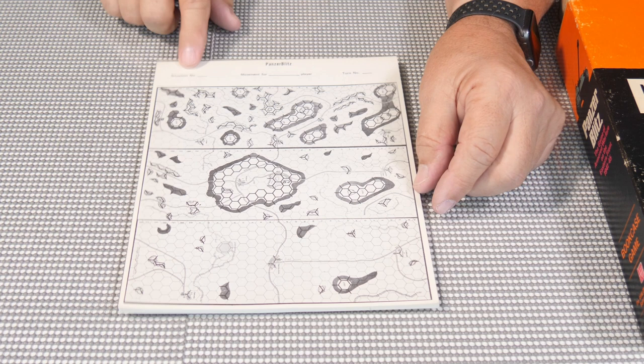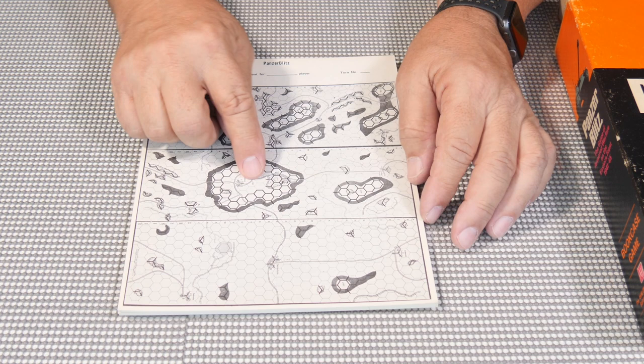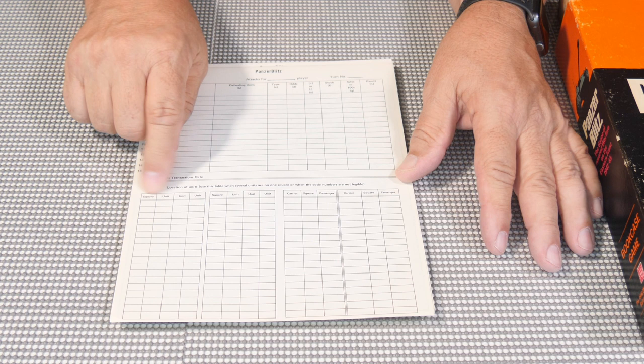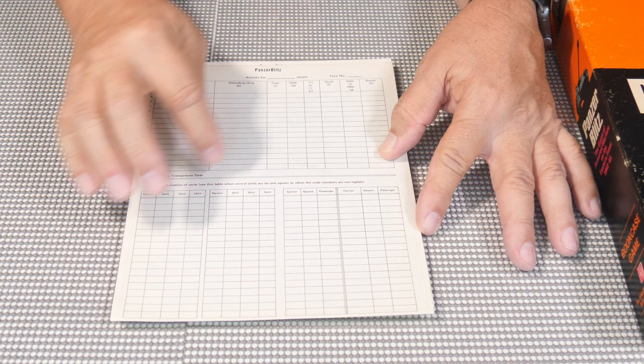The play-by-mail sheet had spaces for the situation, movement for each player, and the turn number. You would write in where all of your units were on the map. If you had a stack of something you couldn't write it all in one little square, so you'd put a letter reference on the map, and then on the back you'd put the square location and list what units were in there — so the person would know you had two tanks and an infantry, or whatever was in that square.